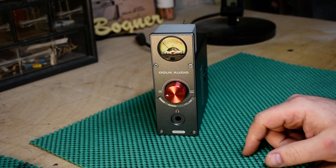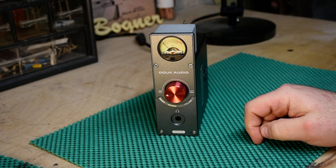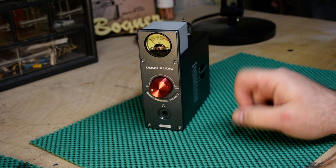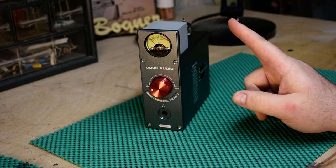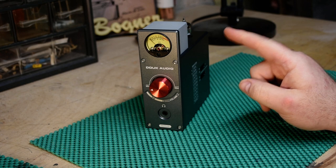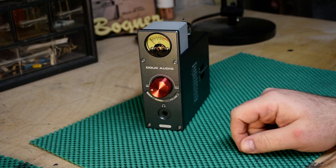Do you have one of these? Do you like it? Comment down below. If you think I'm stupid, tell me I'm stupid. But to my ears on two different systems, this is not good. And if you like this, you probably haven't heard other stuff. Sorry — that's the way it is. Have a good day. Bye.